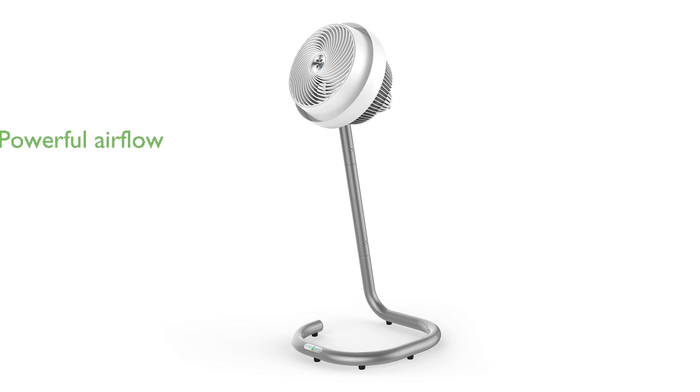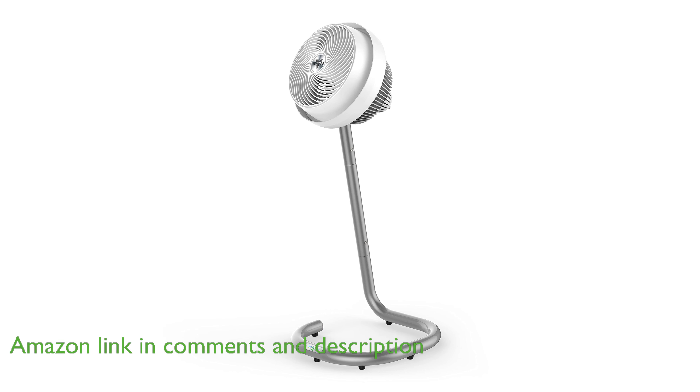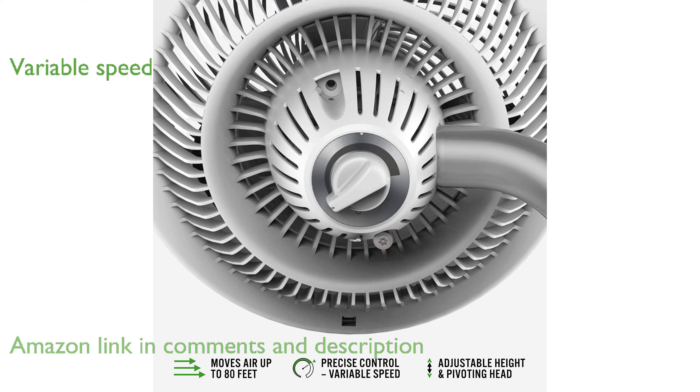The Vornado 693DC air circulator fan features powerful vortex action that ensures optimal airflow throughout your entire room for whole-room comfort. With true variable speed control, you can precisely and conveniently customize the cooling to match your exact needs.